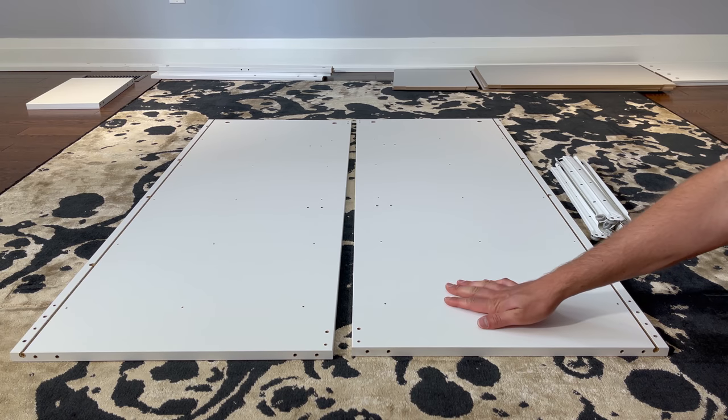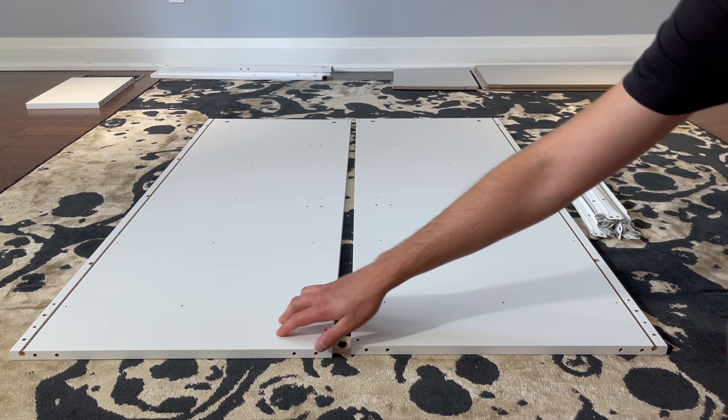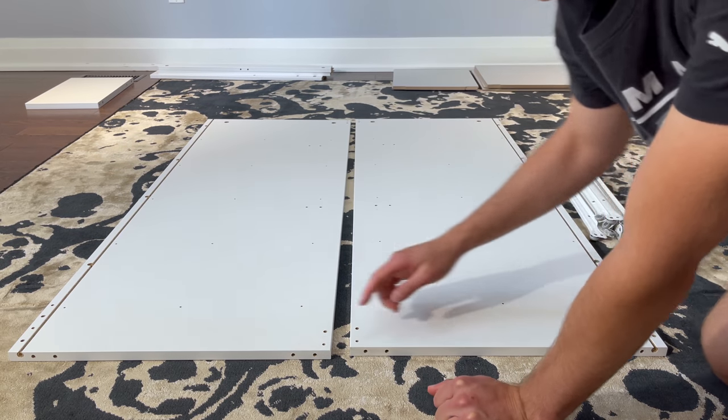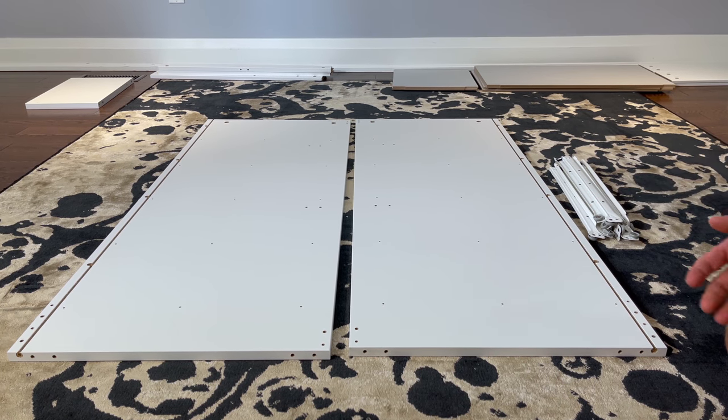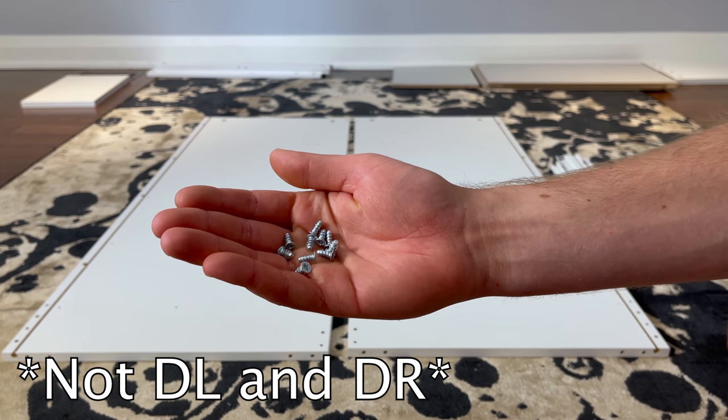Next, put those four wooden pieces aside and grab yourself these two big panels. Put these two panels in this orientation — just make sure these holes are facing outwards. Also, grab 10 corresponding drawer sliders that are marked L and R, and 10 small screws that look like this.